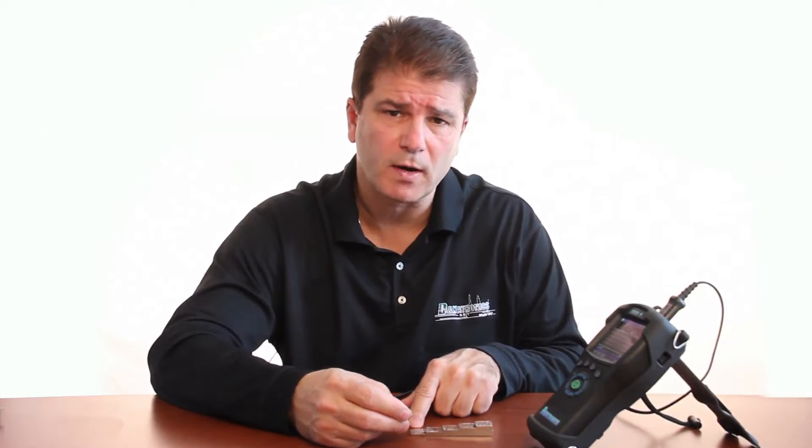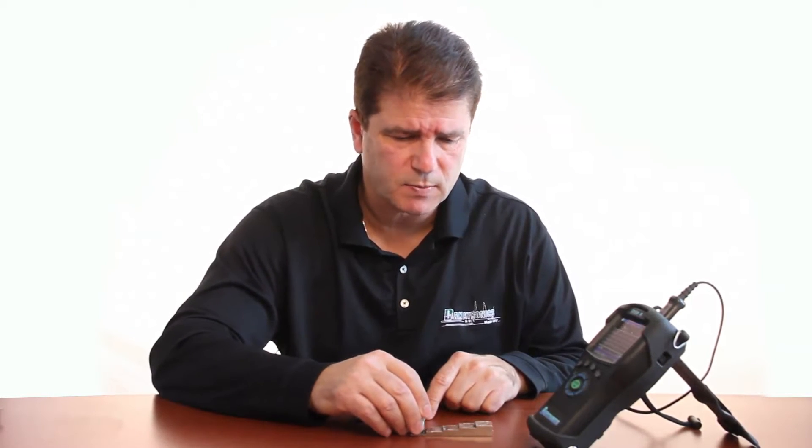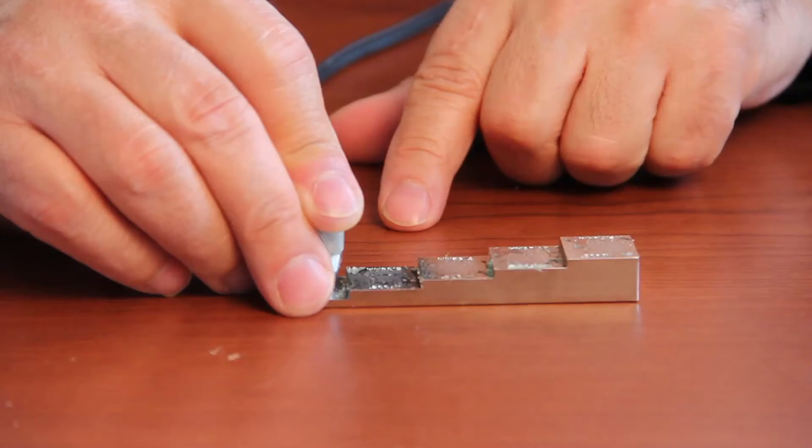I have a five-step test block from one hundred thousandths to five hundred thousandths of an inch. I add some coupling to the test block and press firmly on the disc.